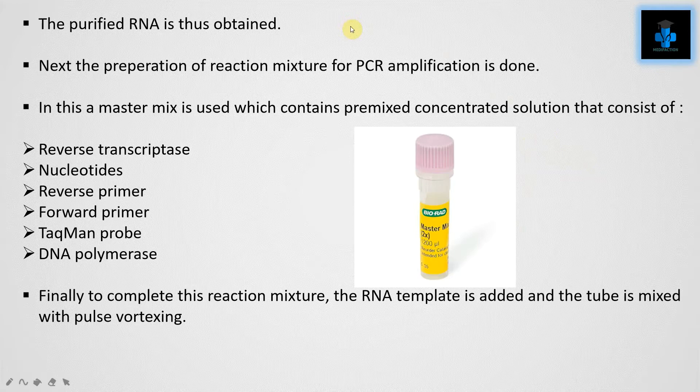Next, the preparation of the reaction mixture for PCR amplification is done. A master mix is used, which contains a pre-mixed concentrated solution consisting of reverse transcriptase, nucleotides, reverse primer, forward primer, Taqman probe, and DNA polymerase. Finally, to complete the reaction mixture, the RNA template is added and the tube is mixed with pulse vortexing.